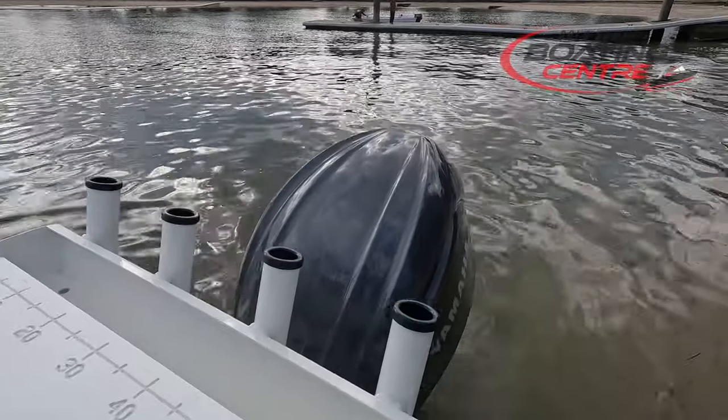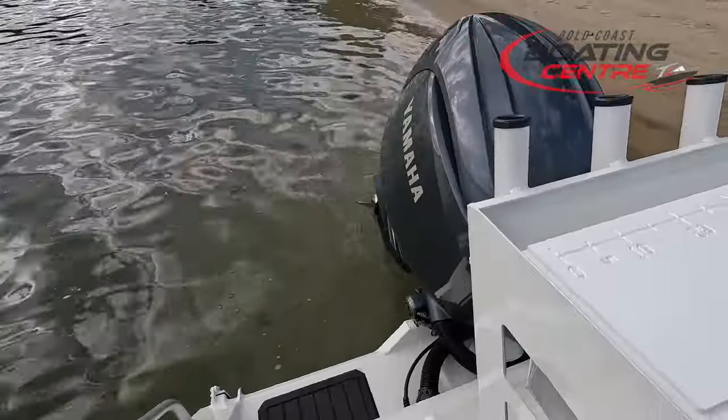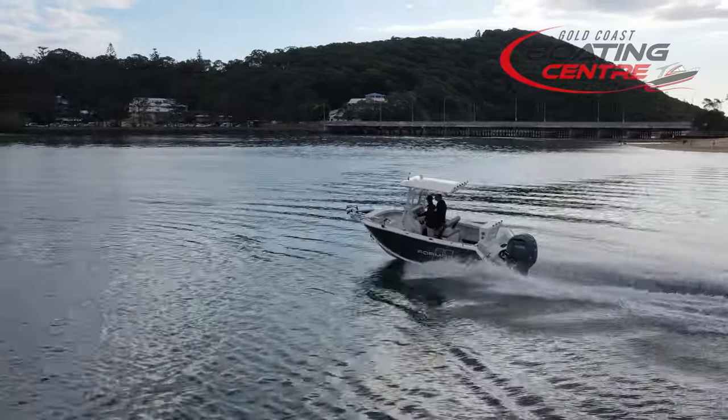It's a beautiful looking motor — max horsepower. We definitely got up and boogieing on this one. We just did a little test and got up to about 70km on the water.